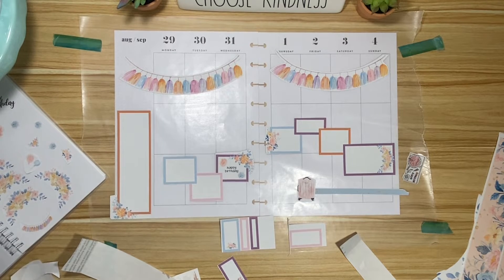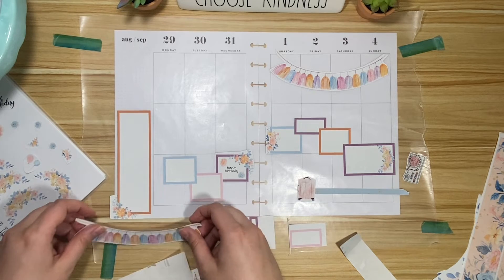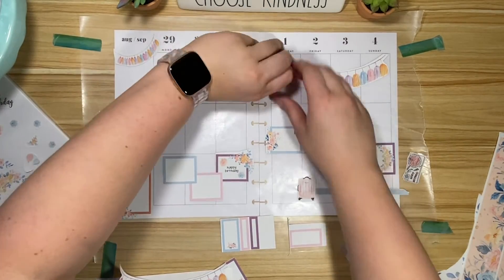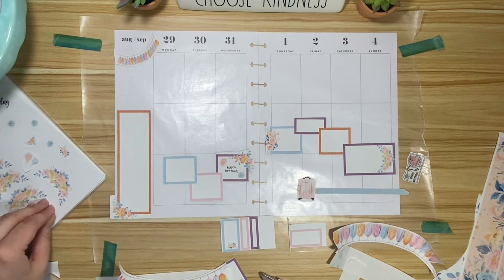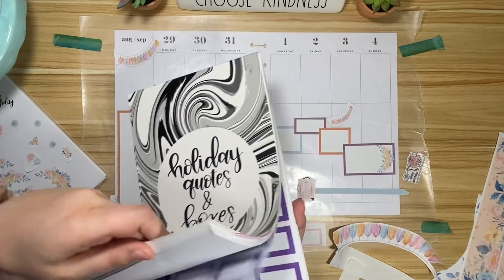I'm actually kind of hating this spread. I spent a lot of time printing this out and I don't really like it. What can I do to fix it? What don't I like about it? I think the tassels plus the flowers are too much — maybe I made these too big. What if I went like this and just added little tassel elements? I could put checklists up top. Is there a birthday page in this kit?